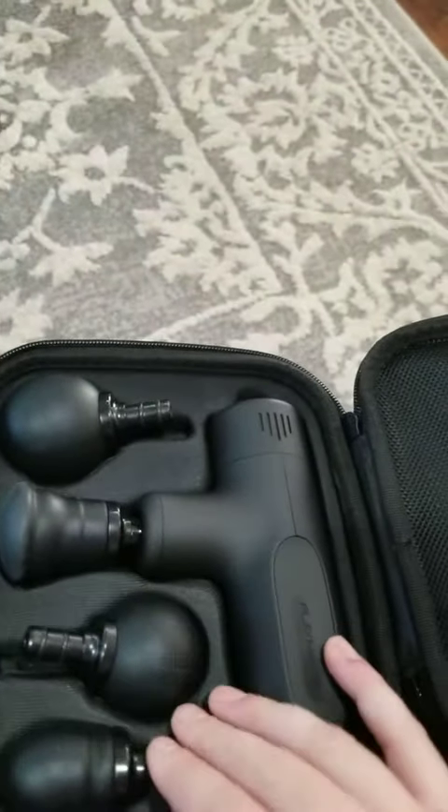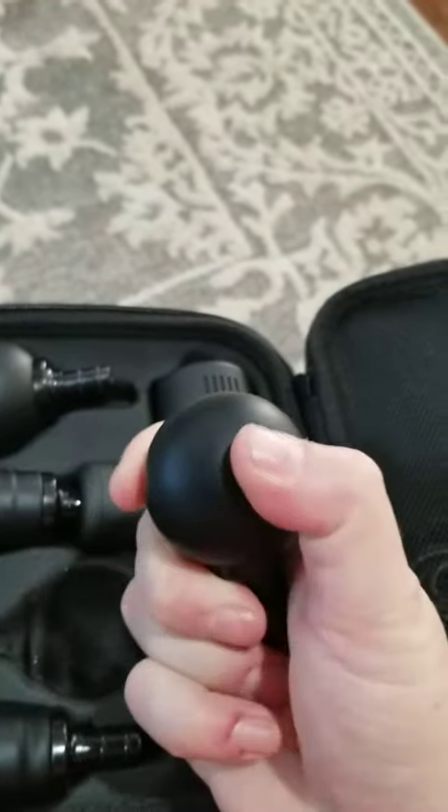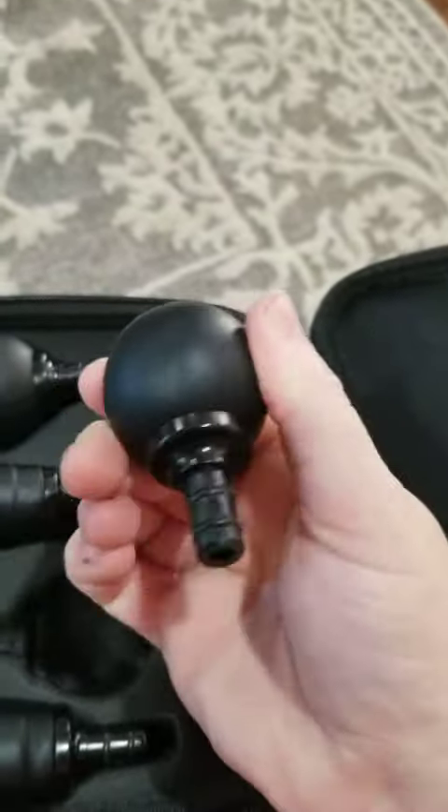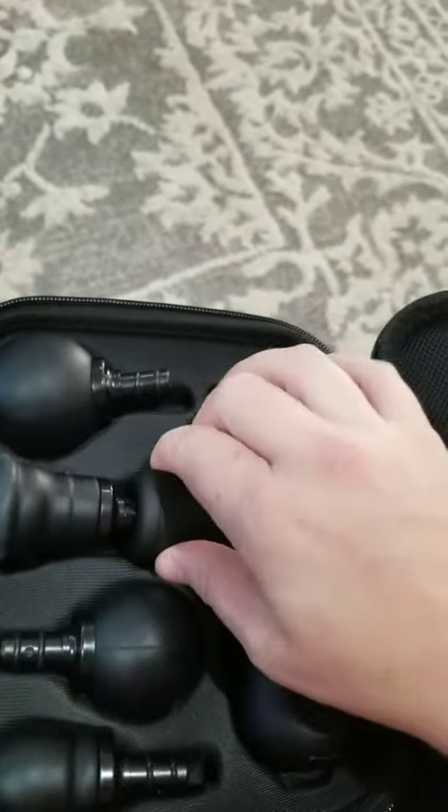You get four different attachments, all of which are really great construction. It's kind of like a soft rubber filling, and these are constructed well and fit in the machine well.